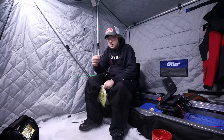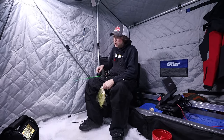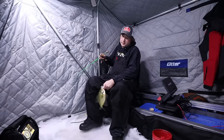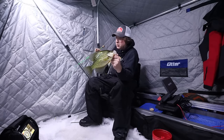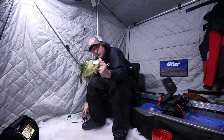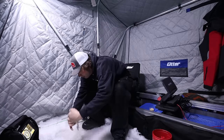So like I was saying, this jig I have on right now — Lindy Rattlin Flyer, Glowspoon and Quiverspoons — great crappie baits, especially when you have the situation where you have a ton of small crappies and you're trying to pick out the bigger crappies in the group. This one's way too big to eat. I'm gonna let him go right now.